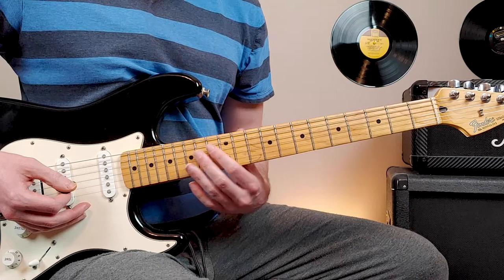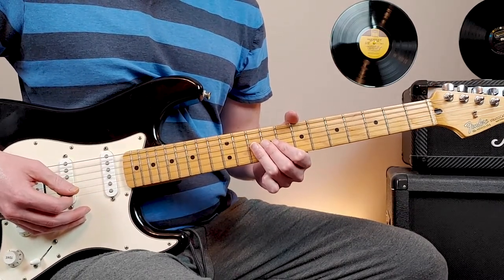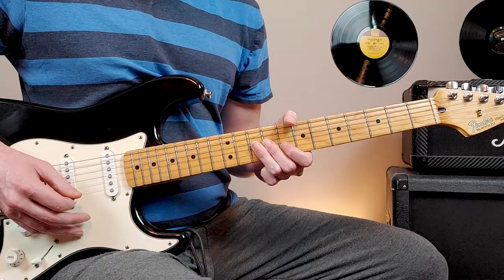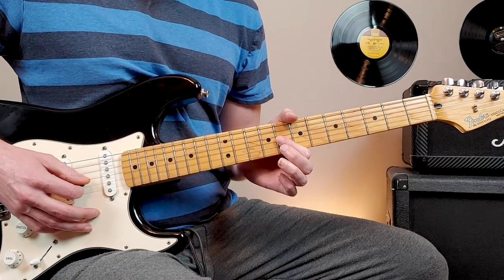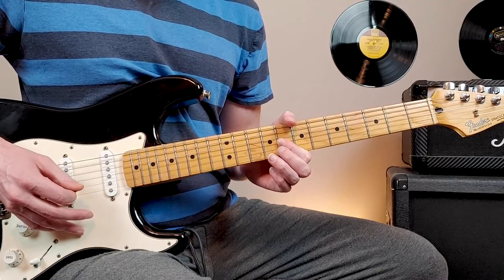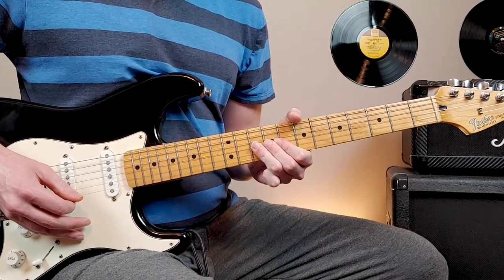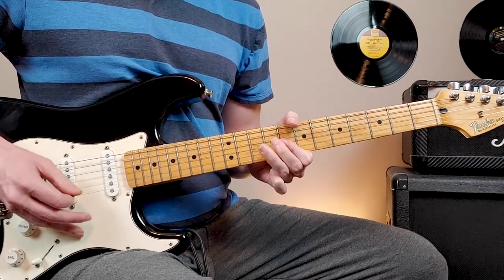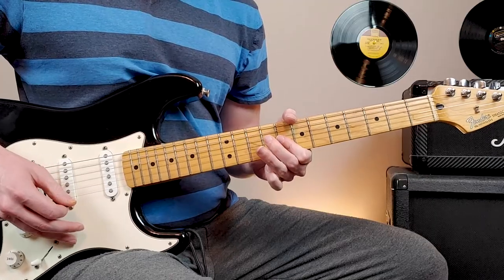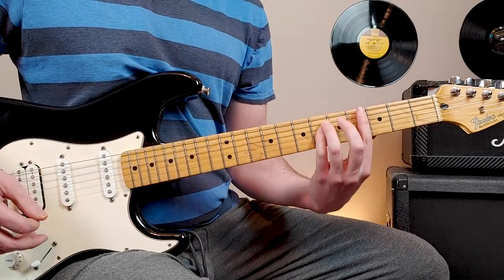At this point, we're going to come up and bar the 10th fret of the second and third string. We're going to hit that twice, then bar eighth fret, second and third string, one hit. Tenth fret again, half step bend. And then back down to the eighth fret. So from the top of that verse so far, we have this.